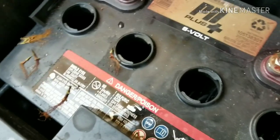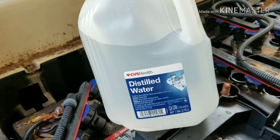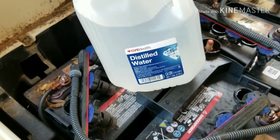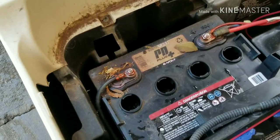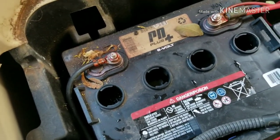You can see it is kind of low, so we have to fill it with distilled water. We bought this distilled water to put in — just fill up those cups. Check the water level and don't overfill.